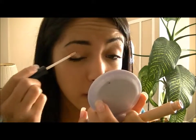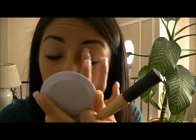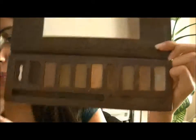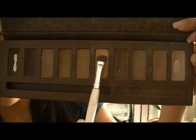Now for the eyes, I'm using this e.l.f. primer for my eyes. I'm not really going to put any eyeshadow on, at least not that much. Using a flat brush, I'm going to take a little bit of this really nude color and a little bit of the gold.